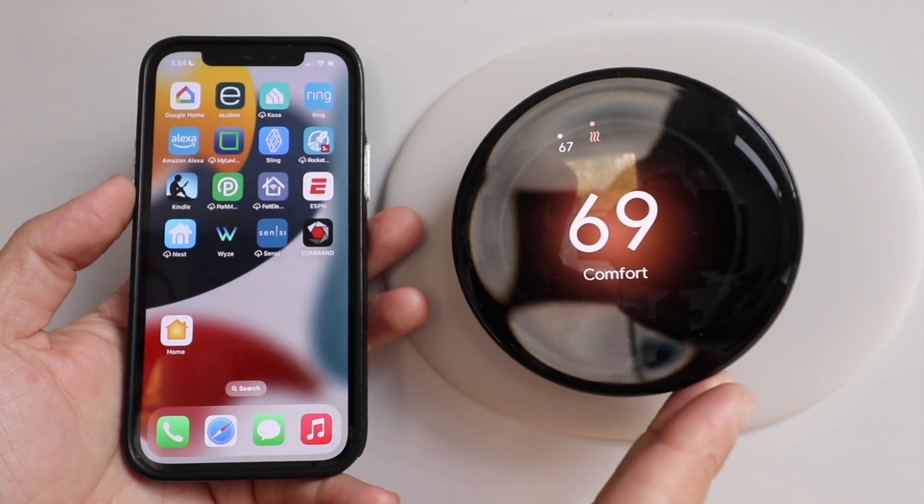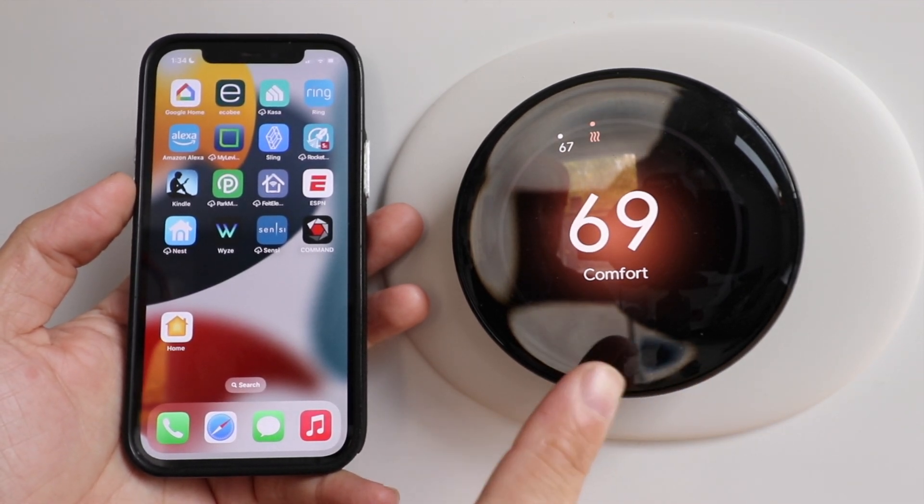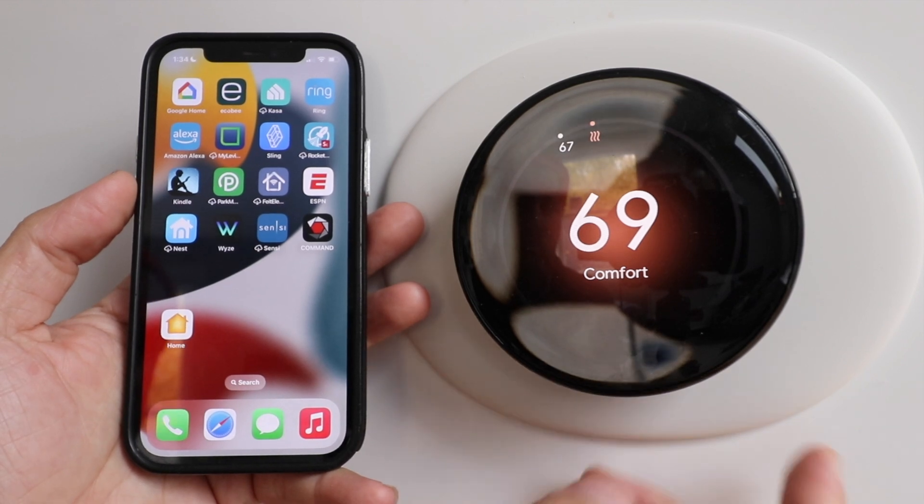The first thing we need to do is make sure that we've got this set up and installed on the Google Home app. We've already done that, but if you need to know how to do that, check in the description below for a video.